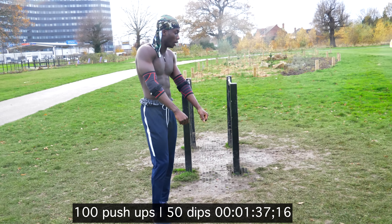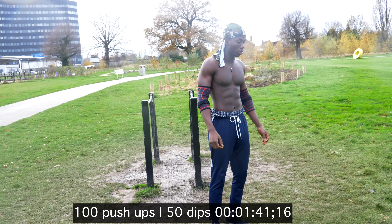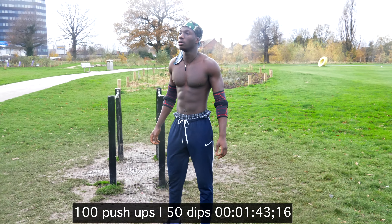So at this point I realise that the challenge is not going to be easy at all. I'm just getting my breath back, getting ready to go again.